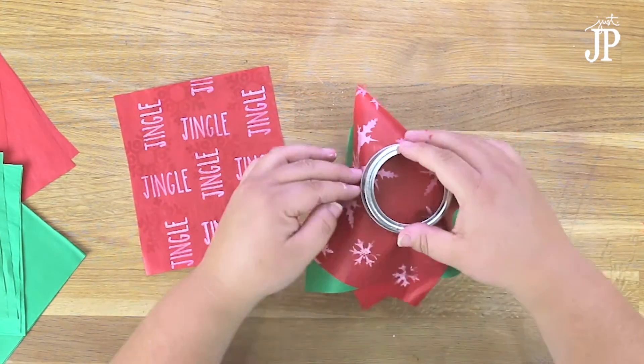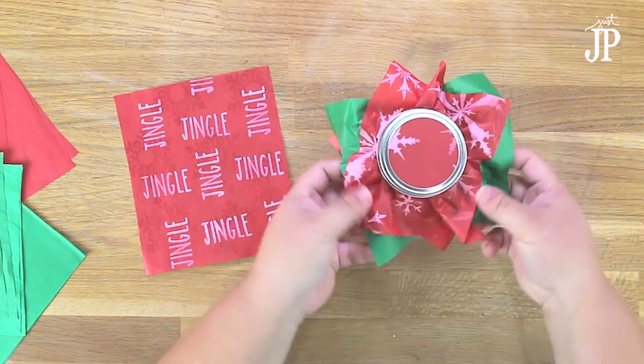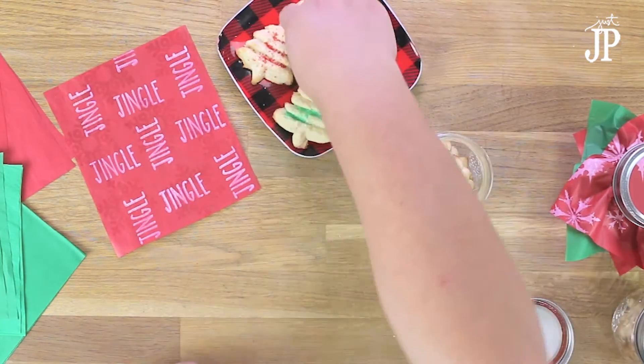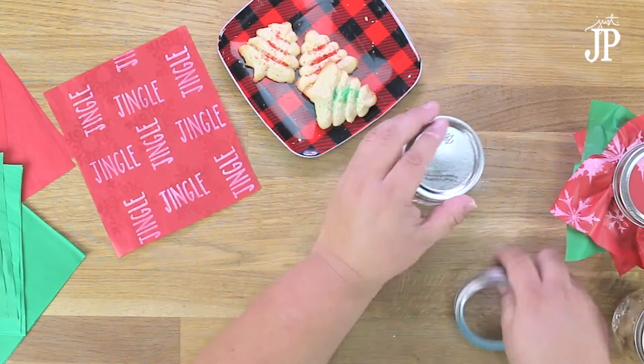Once you have all of your tissue paper made, you're going to decorate your jar. I did a little test — I put a couple pieces of plain tissue and then put my decorated one on top so I could see how everything looked with the jar.